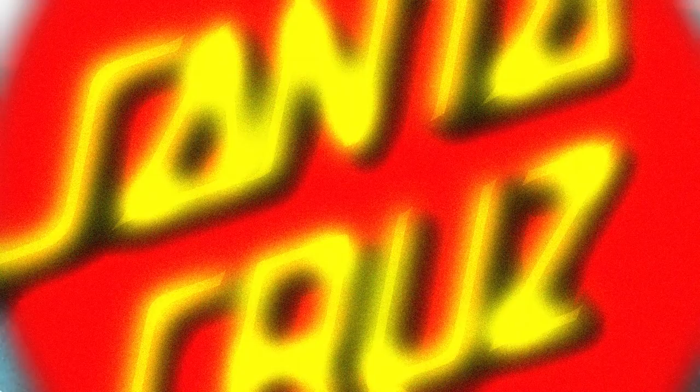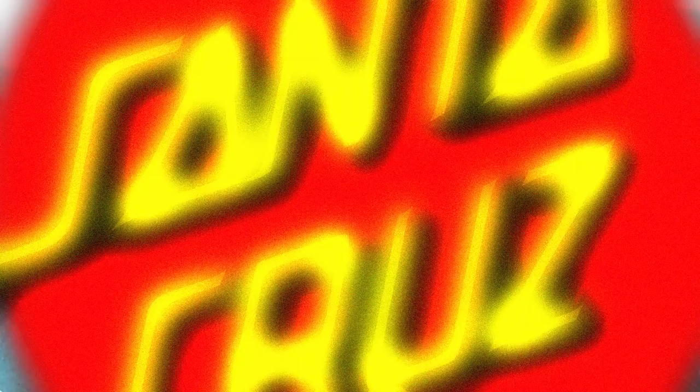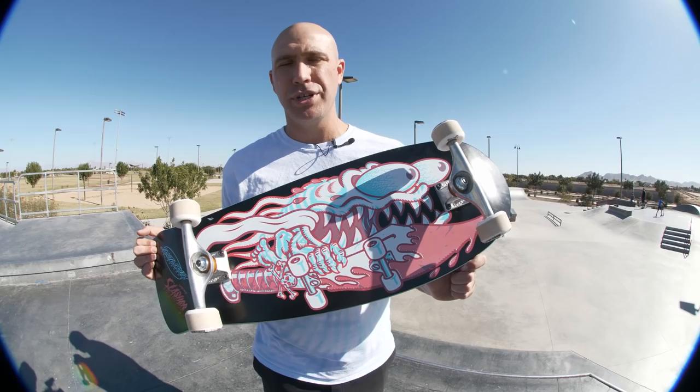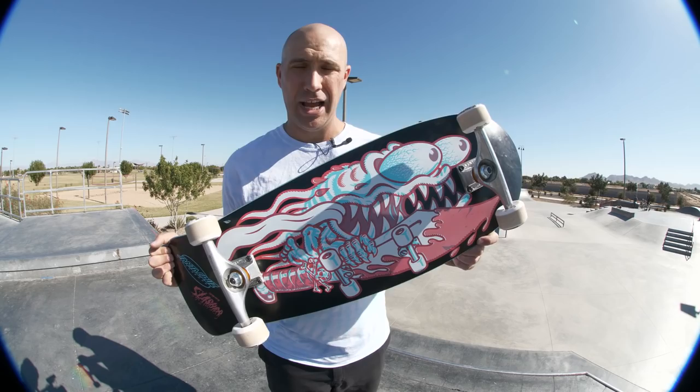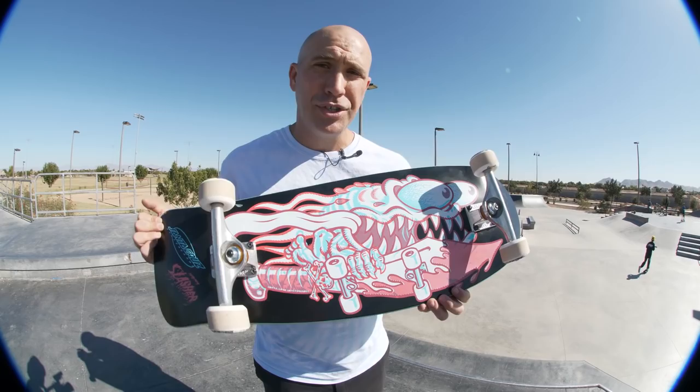Hey, what's up everybody, I'm Andrew Cannon, I'm the Santa Cruz Skateboards brand manager. Today this is what we are skating — this right here is an awesome new version of the Slasher that we've reissued plenty of times. This is called the Decoder Slasher. We also have a full apparel tie-in — some cool clothes with slasher graphics. Make sure you check that out and hit up your local shop.